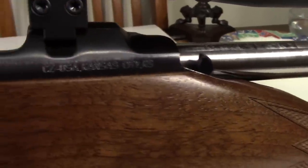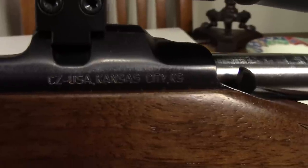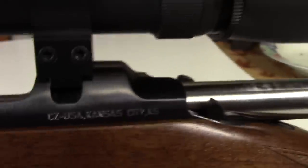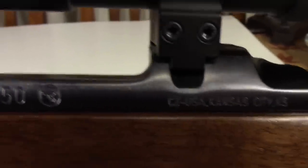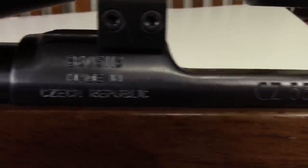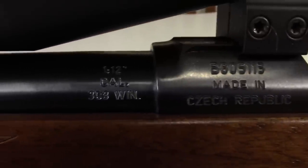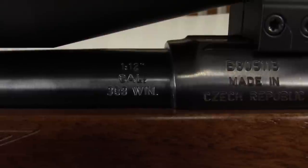The receiver is stamped CZ USA, Kansas City, Kansas. CZ 550 with their logo, serial number, made in the Czech Republic. And 1-12 inch twist, caliber .308.